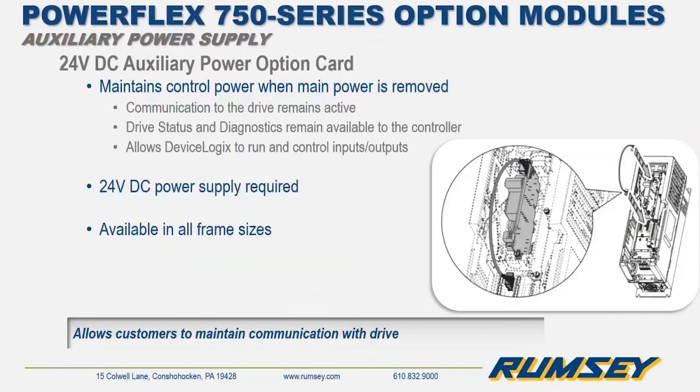To maintain drive control and communications in the event of mains power being removed, the PowerFlex 750 series also has a 24V DC auxiliary power supply option. This power supply cord, when used in the 750 series drive, will maintain control power and communications in the event that main power is lost.